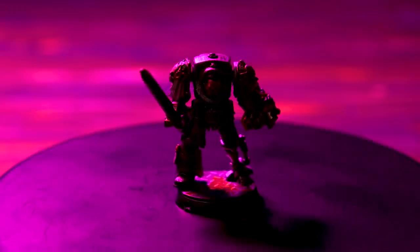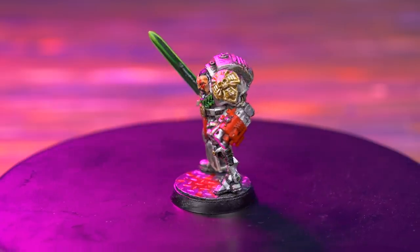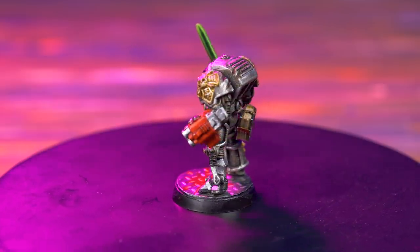Welcome to Eons of Battle. Recently I have acquired an old Inquisitor model, and the eagle-eyed old Hammer fans among you might have already spotted what makes this model so interesting. The rest of you will just have to stay tuned and find out.